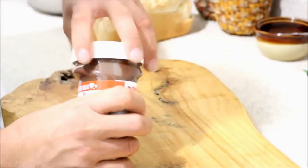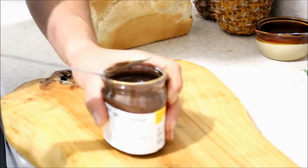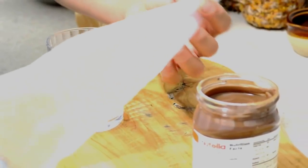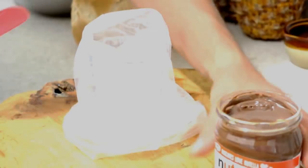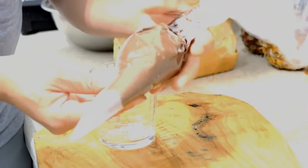I have my Nutella. Here I have a pastry bag. What I'm going to do is introduce my Nutella into the pastry bag. Hasta obtener esto así — until we get it like this. Vamos a cortar la punta — we are going to cut the tip.